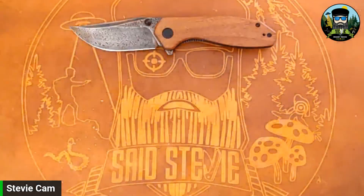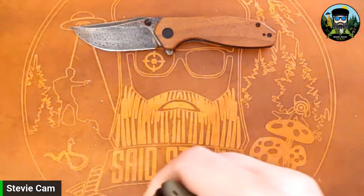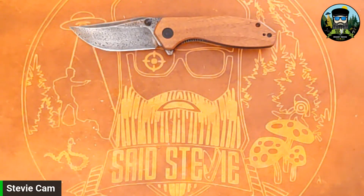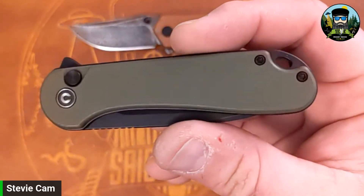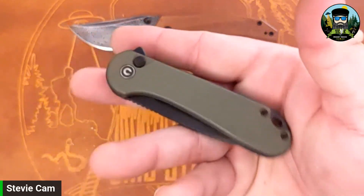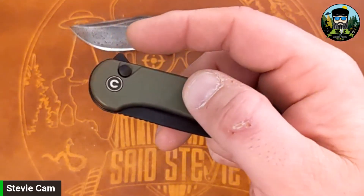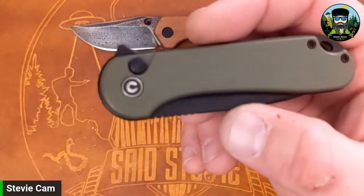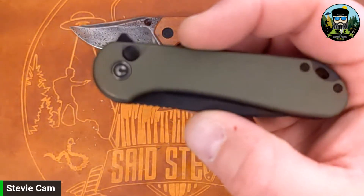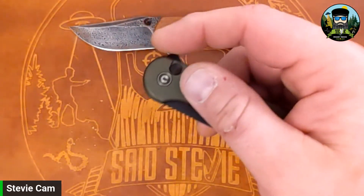Anyway, let's get on to the Elementum Button Lock part two. Both of these obviously come in the standard Civivi pouches — let me keep track of these and make sure they're going in the right ones. Here we go. I expect this to be exactly what I already can tell it is — just an Elementum button lock done right. The first Elementum button lock wasn't so good, it was button lock only. But I think they did a revision, and this is the Elementum you know and either love or don't.